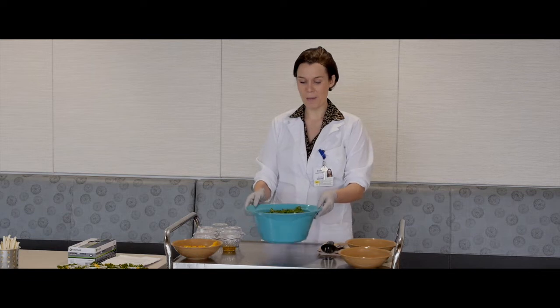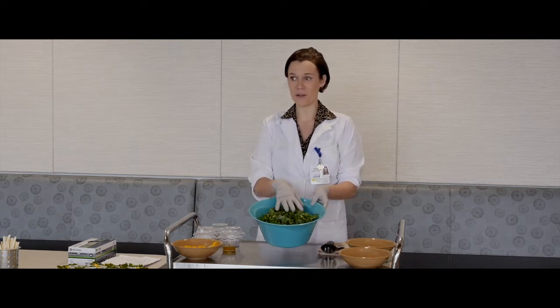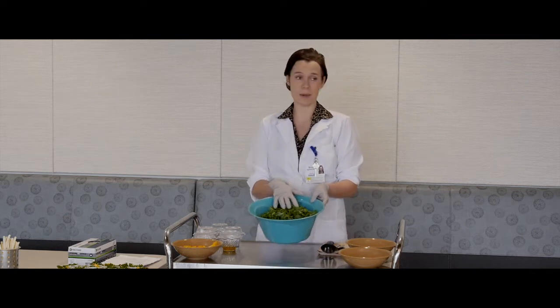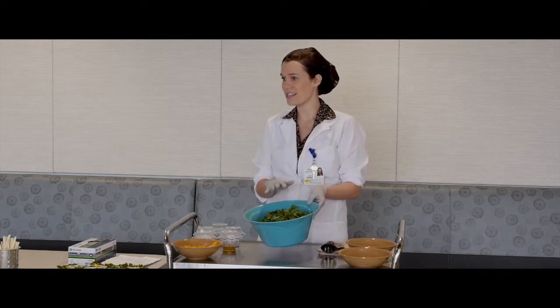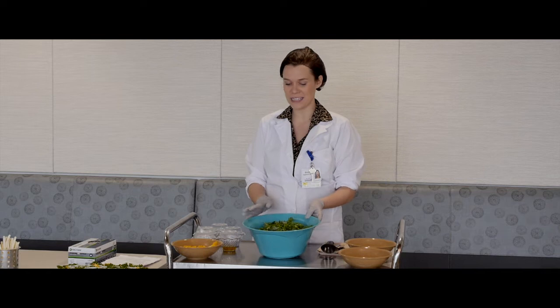We're going to start by putting the kale in a bowl, which I already have done. You want to make sure that you wash the kale very well, because if you don't, the dirt will get caught in the leaves and it can have a very gritty taste — it'll just take away from the salad.